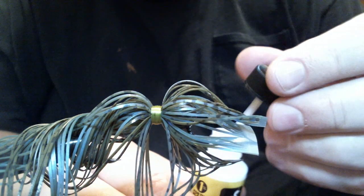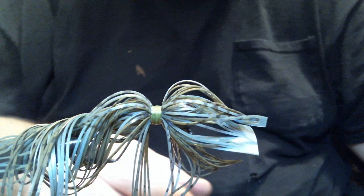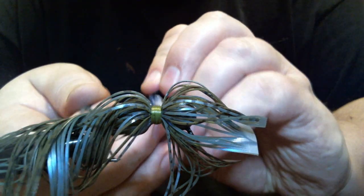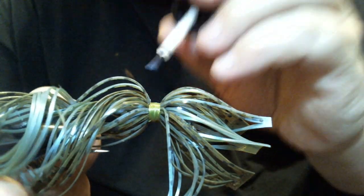Now we'll put our head cement on here. This loom stuff — this water-based head cement — one of the nice features besides being fast drying is that it doesn't leave a residue on the silicone. So if I get some on there, it's not a big deal.